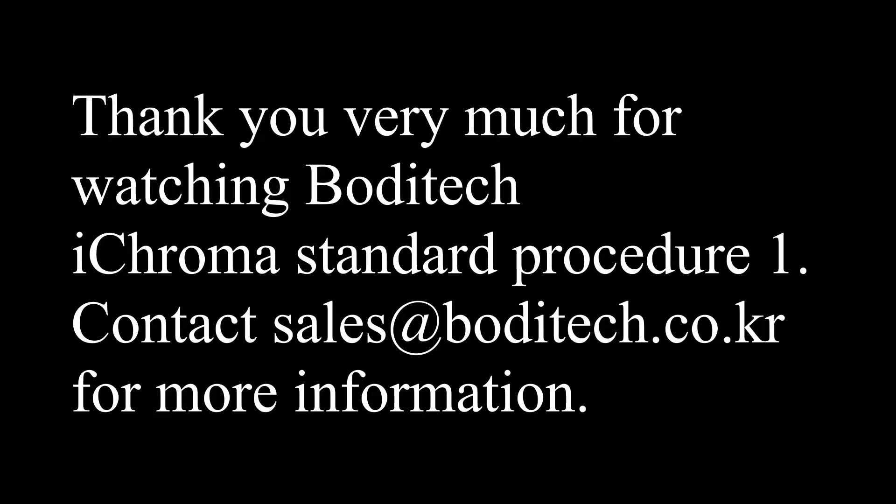Thank you very much for watching Bodytech iChroma Standard Procedure 1. Contact sales at bodytech.co.kr for more information.